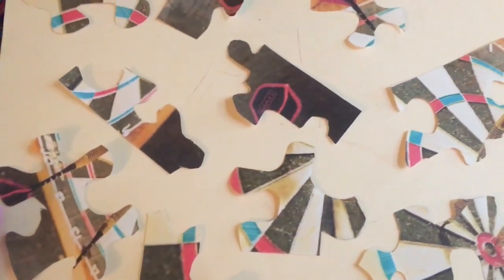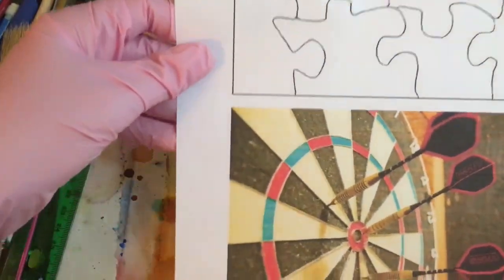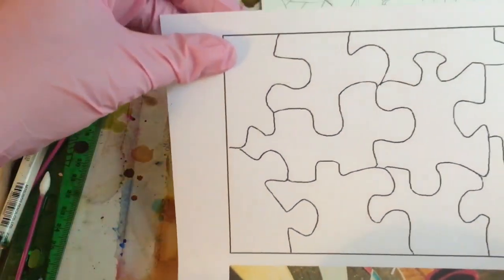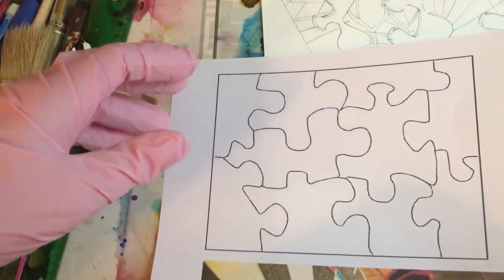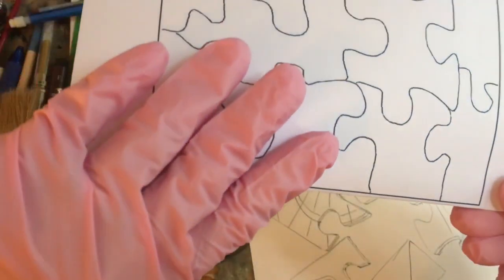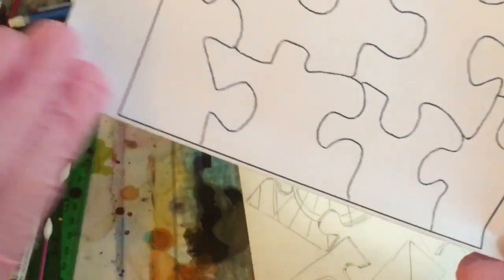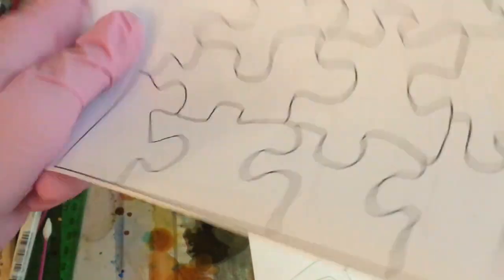I will show you what I did and then we'll get started painting. I printed the dartboard and also printed a little template of a puzzle — you could just draw puzzle pieces on it, it wouldn't matter. I folded it so that it lined up, then took scissors and cut out all the pieces.